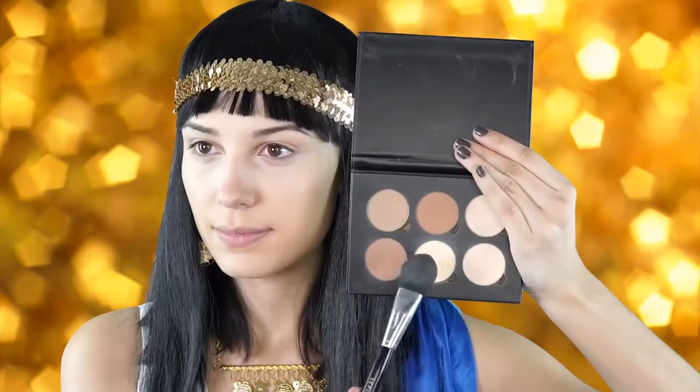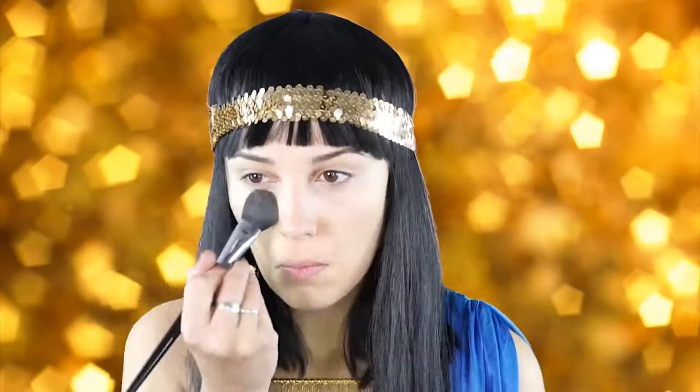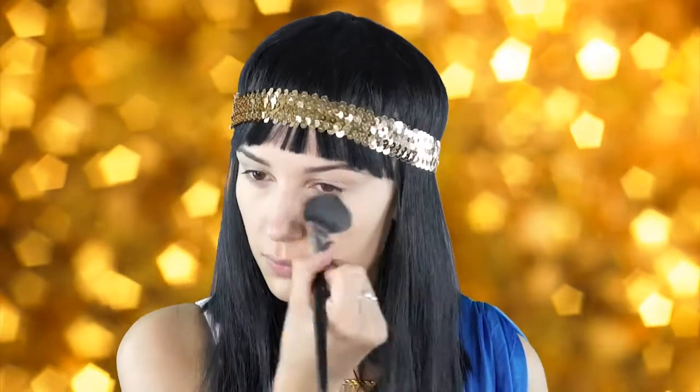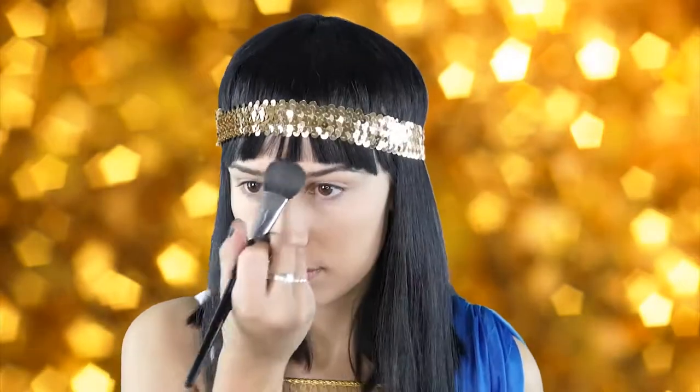Next I'm going to set that concealer with my banana powder by Anastasia, and I'm just going to lightly put this under my eyes and also on other areas of my face like my chin, my forehead, and underneath where I'm going to contour.